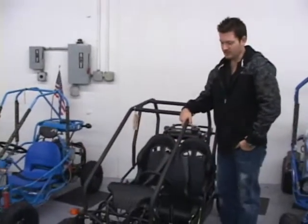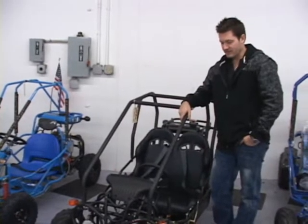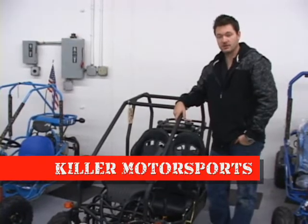It's a great little go-kart for the money. I would definitely recommend it for kids — pretty inexpensive. Don't really have anything bad to say about Kandy; they've been around a long time. If you have any questions or need any parts, feel free to give us a call.